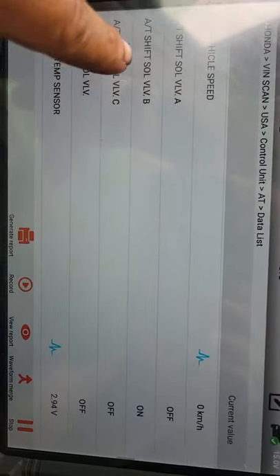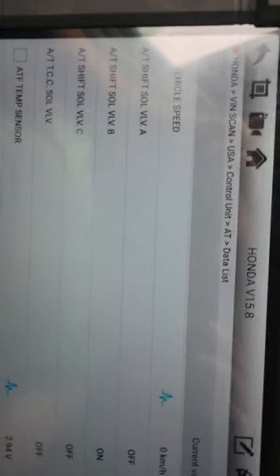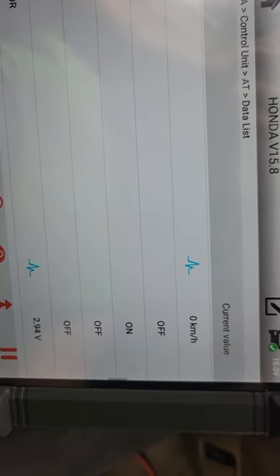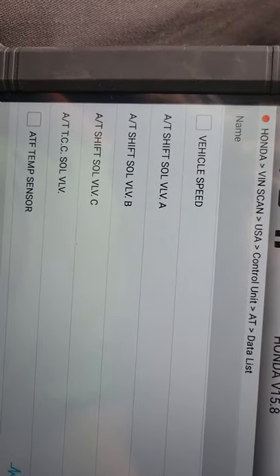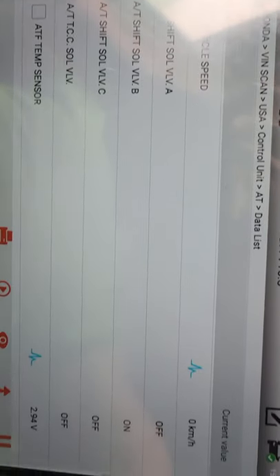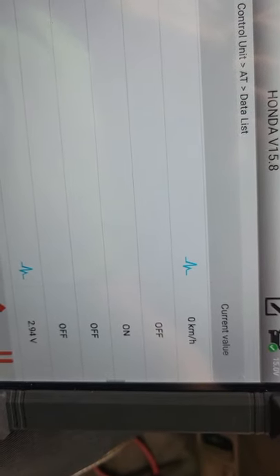I've got my scan tool out right here, and it shows me the shift solenoids and everything. Right now everything's off because I got it in park. When I put it in reverse, shift solenoid B is on because it's sitting there in park. But when I put it in reverse, you got shift solenoid C on. So the shift solenoids are working the way they're supposed to.